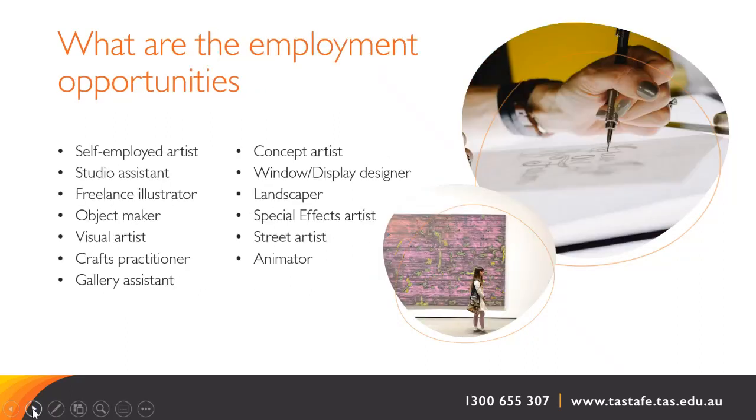The industry areas where fully qualified artists find themselves is diverse — from self-employment as an artist or crafts person making, exhibiting and selling their own work, to being a concept artist for digital gaming production. Self-employment is possible as a graduate of the Certificate IV, but most well-paid art and craft specific roles will require a tertiary degree. However, the joy and satisfaction of scratching that creative itch cannot be underestimated and will enrich your life and support alternative job roles and pathways.